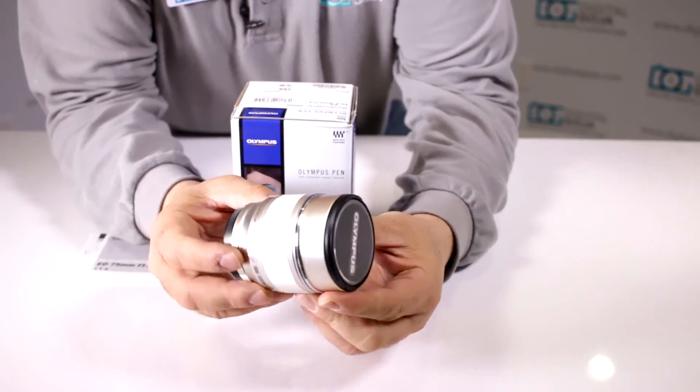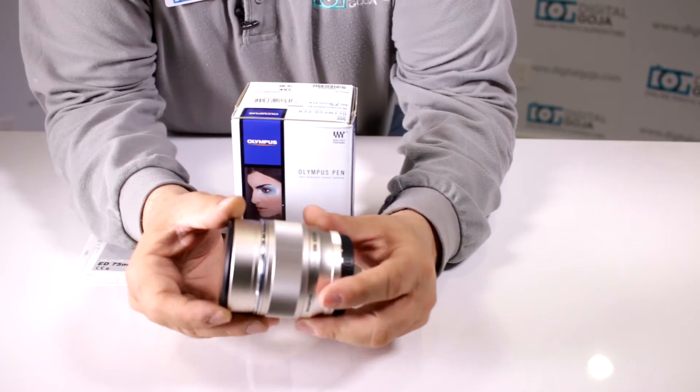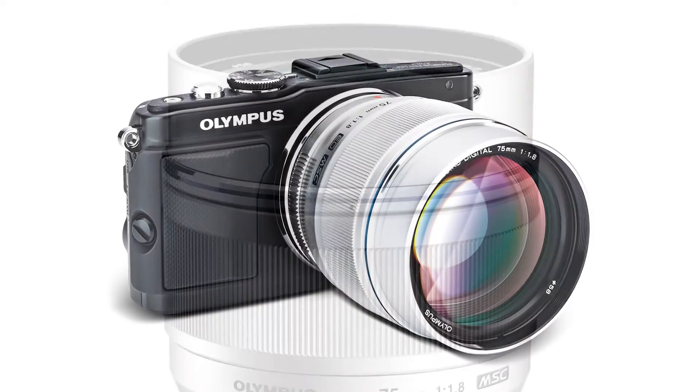Let's take a closer look at this beautiful 75mm portrait lens. This is the silver version — it also comes in black. What a beautiful piece of equipment. This will look great on your Olympus Micro Four Thirds and of course on your Panasonic too.